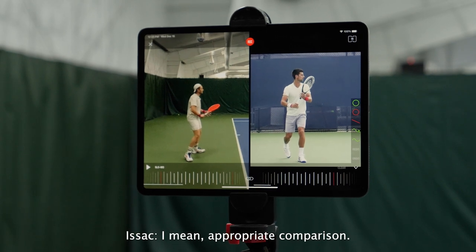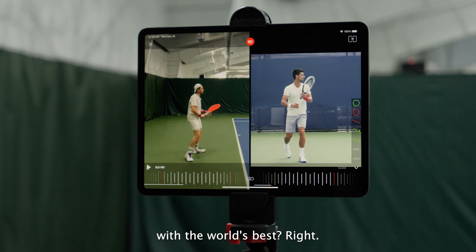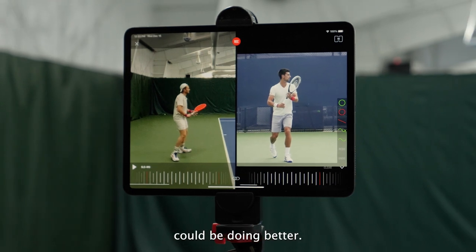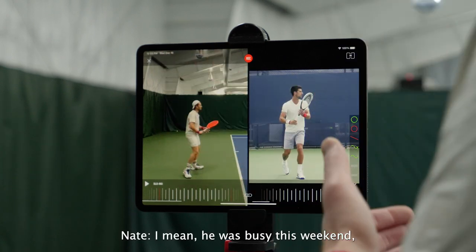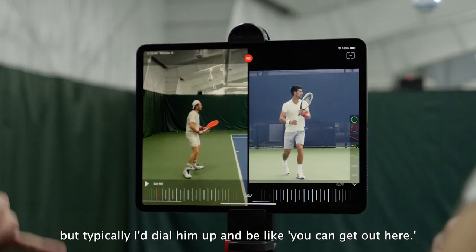I was laughing seeing side-to-side Djokovic, which is an appropriate comparison. Why would we not start with the world's best? We're going to show you some things that Djokovic could be doing better. Why don't we bring Djokovic here? He was busy this weekend, but typically I dial him up and be like, you can get out here.